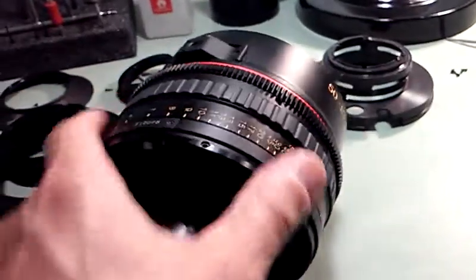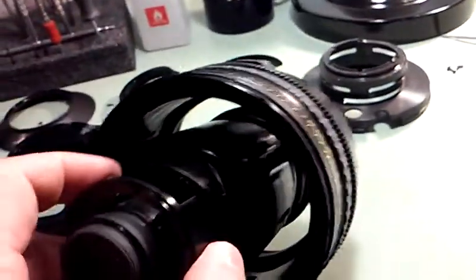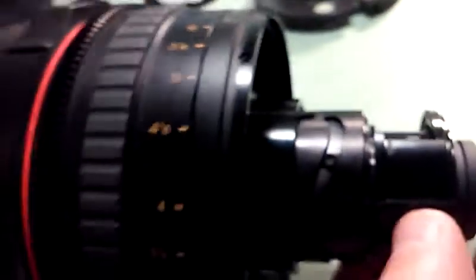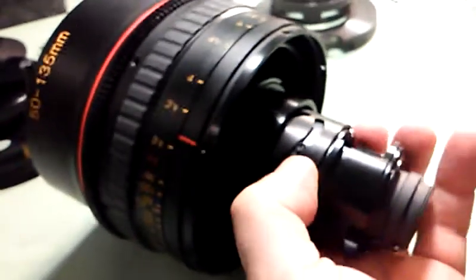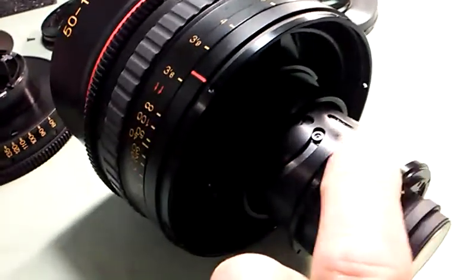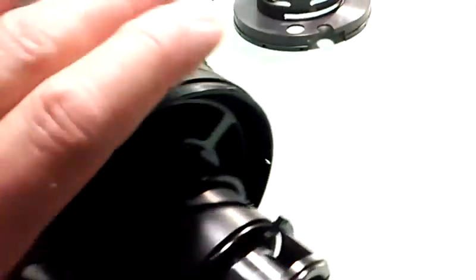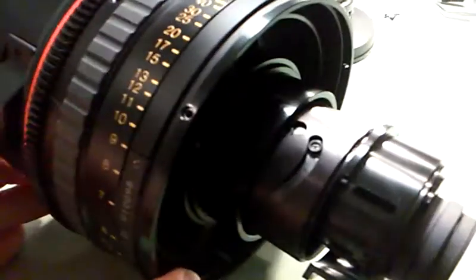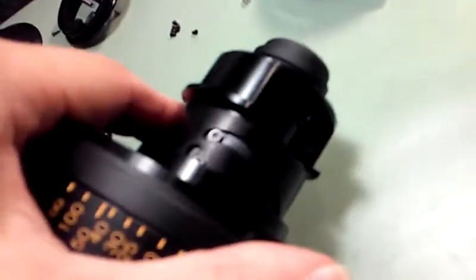Some of the cam followers were loose, and there are also cam followers down here in the zoom section — this is actually the zoom barrel down here on the lens. It feels pretty good, but with six cam followers — two, two, and two — even though they seem snug, there was still just a little bit of end play I could feel as I changed zoom direction.